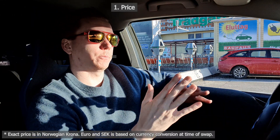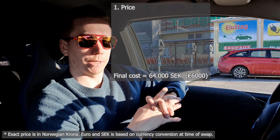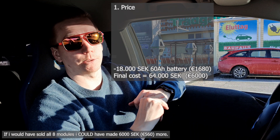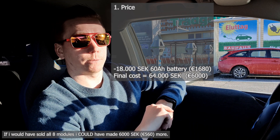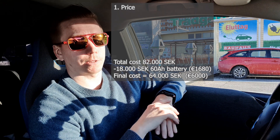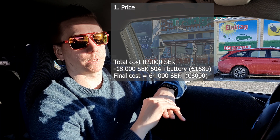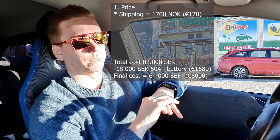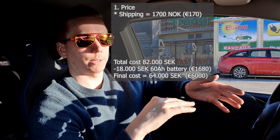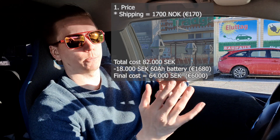The total price for me ended up at 64,000 Swedish kronor, and that's actually after I sold six of the eight modules from the old battery pack, making 18,000 Swedish from that. Before selling, my price was 82,000 Swedish — it was supposed to be about 85,000 but I got free shipping for the old used battery and found a cheaper hotel, so I got the price down a little.